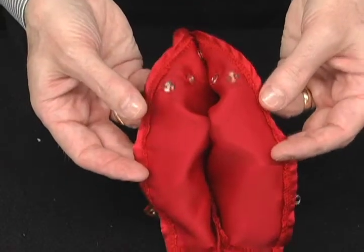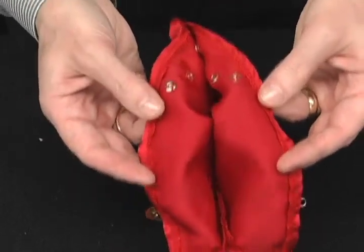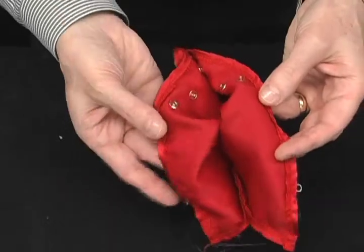This is the Pro Dove Harness. It comes in different colors. It also comes in left-handed and right-handed. If you're going to produce doves, you'll want to get the Pro Dove Harness.